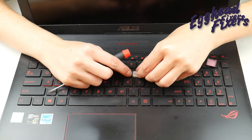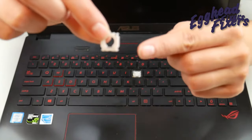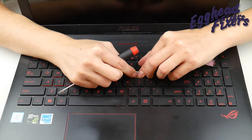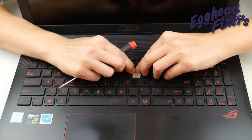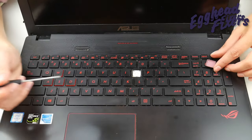Now we're going to reverse the process. We're going to hook the bottom on first and take that little bar and put it under the piece of metal, sliding it upwards. Then we're going to clip the two top little clippies in, like so. You may even have to use your flathead, as seen in this video.